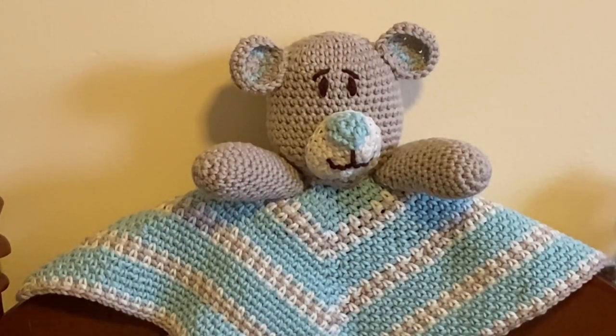Do you want to make your own teddy bear lovey? Please click the link in the description section of the video to go to our web page for this project, where you'll find a link to get the free pattern. Let us know what you think in the comment section below, and visit our website Needlepointers.com for lots of other crochet tutorials and free projects.